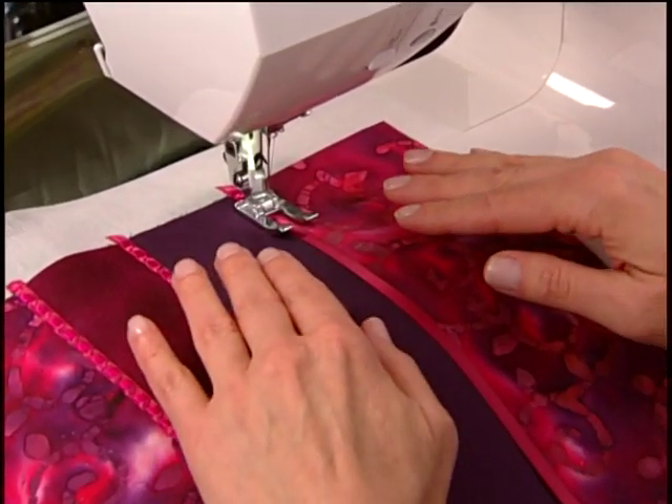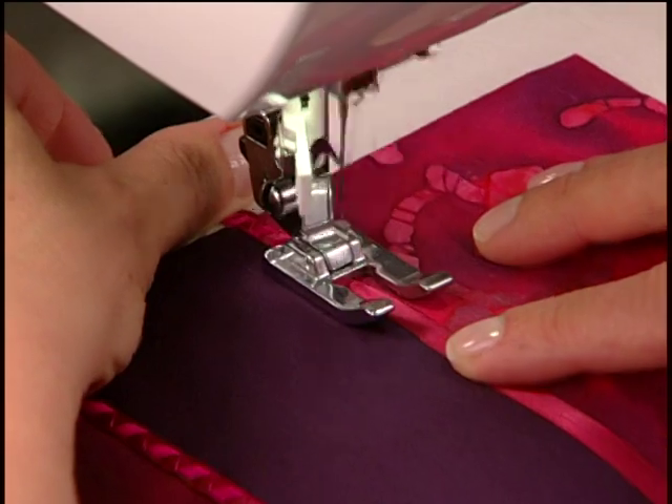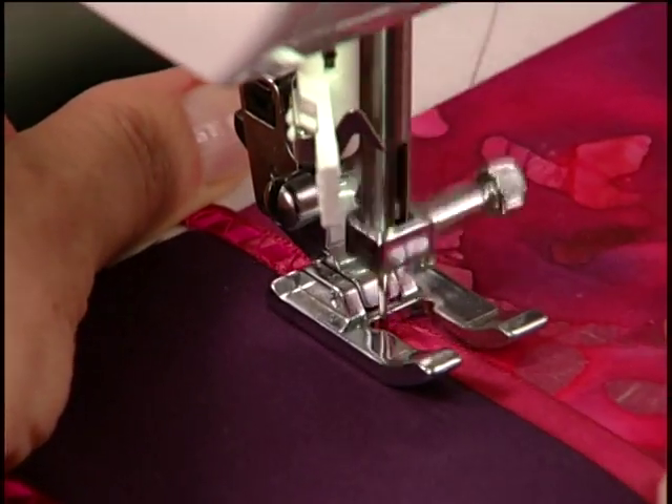Select a decorative stitch wide enough to cover the ribbon, then sew. Remove the stabilizer when finished.